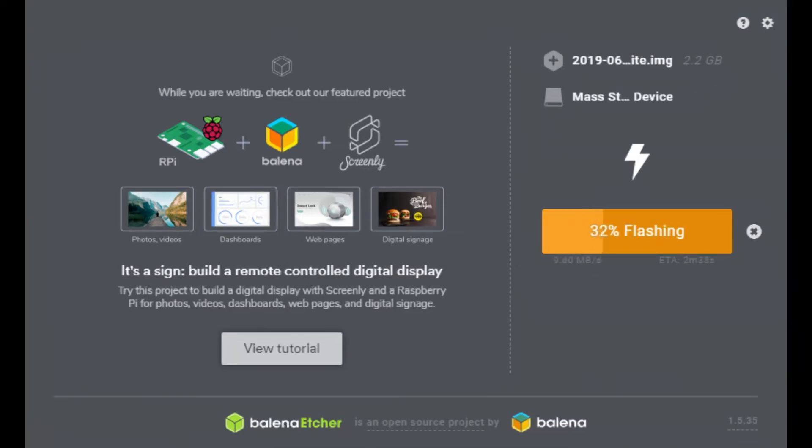I used a nice free piece of software called Etcher which copies the image from my PC onto the SD card, ready to put back into the Pi. I've speeded this up just for this video so it takes a bit longer than this in real life.